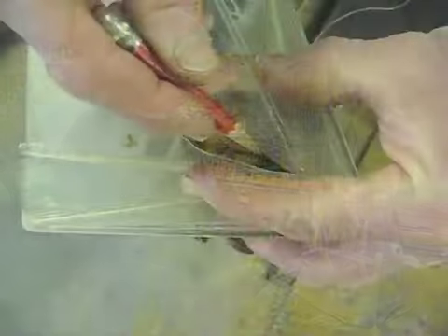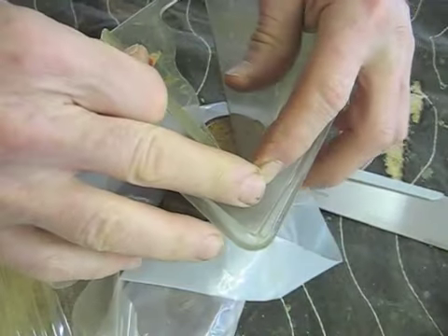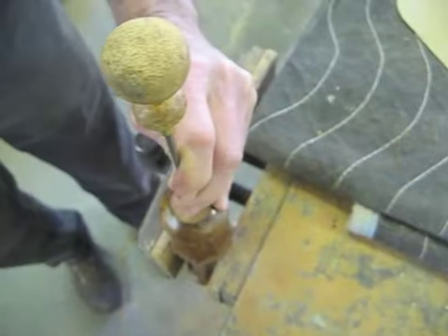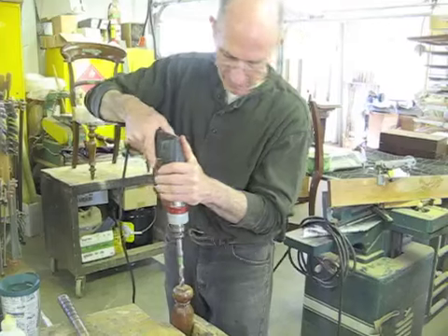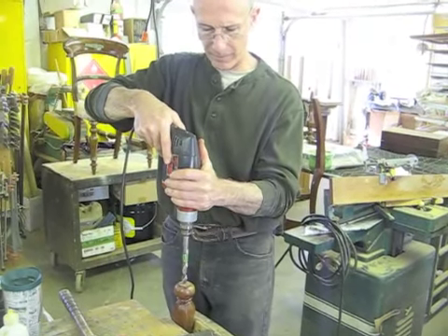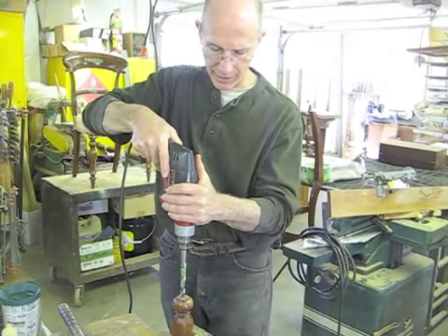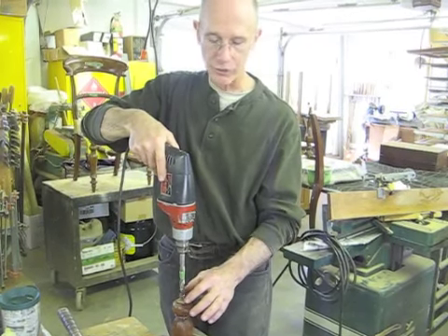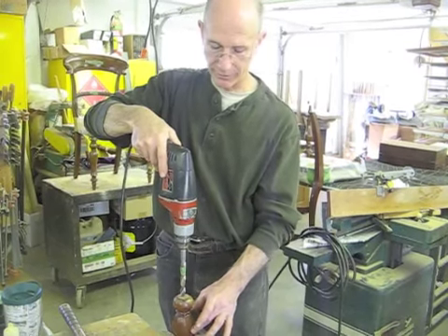Now I'm going to use a center finder, which is a device that I can put on an object like this, and it helps you find the center. I'm going to drill this freehand, as straight and true as I can, but I actually want it to be a little bit sloppy. When I glue this together I'm going to use epoxy, and that will allow me to make sure that the leg is perfectly straight.